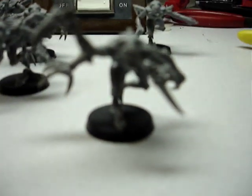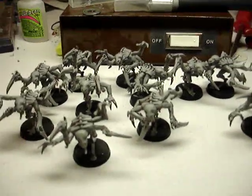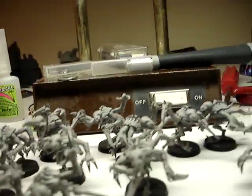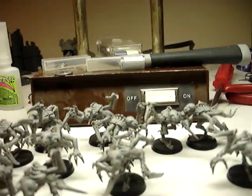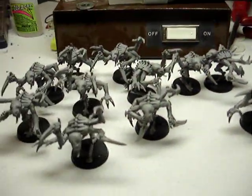I haven't glued any of these to the bases or anything because I don't know if I'm going to be fiddling around with them. So that's pretty much my Genestealer squad. I think I did a pretty good job cleaning all the mold lines off and making sure everything is pretty clean. That's a squad of 12.